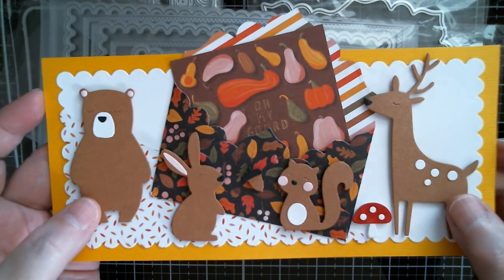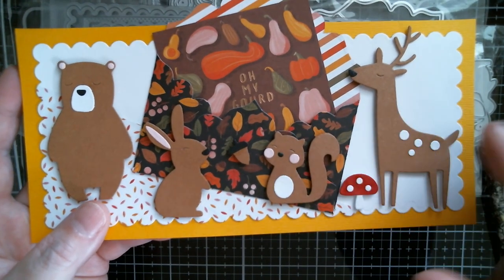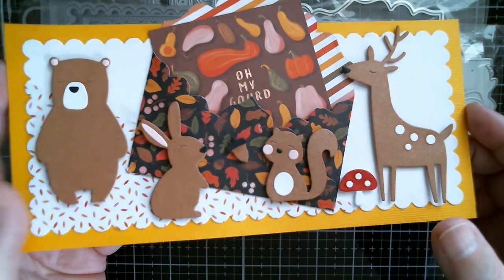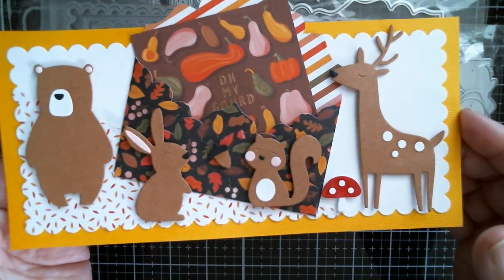You can use this die set for Christmas too. Just cut all of these in sort of white glycer or something — have a sparkly little mushroom and just pop a Christmas tree behind. I really love that.